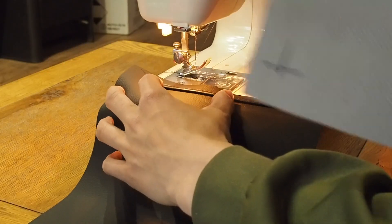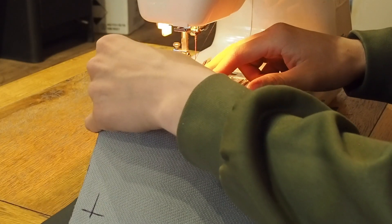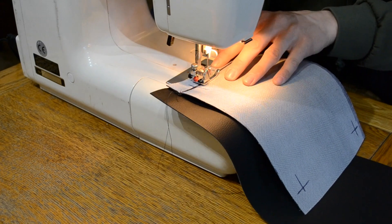Here I'm sewing on the piping with a long straight stitch. This will keep it nice and neat and keep the seam tight in with the piping.